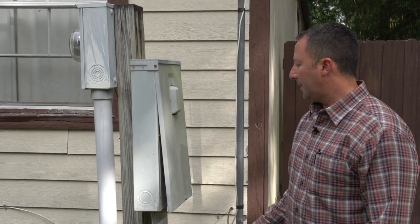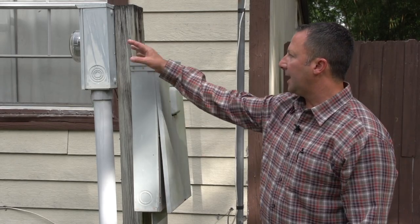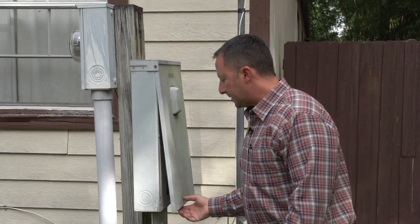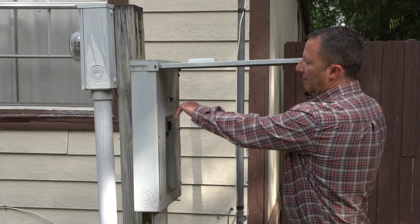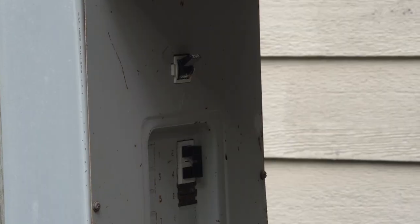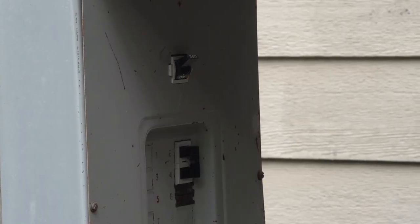At this location, we have a combination of the breaker box and meter can mounted on a piece of wood, what we call a meter pedestal. The same similarities are here — you have a main breaker and an on and off position. This is where you would shut the main power off or reset the power.